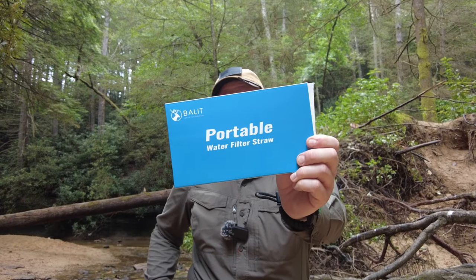What's up, C here. We're back with a quick product review. I'm actually in Kentucky on a hike at Red River Gorge. I'm really thirsty, so I'm going to go ahead and try out the Belite portable water filter straw. I'm excited to check this out, so I'll go ahead and unbox it real quick and then I'll filter some water.